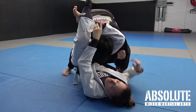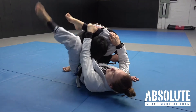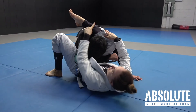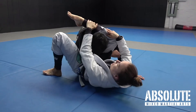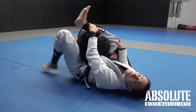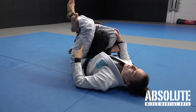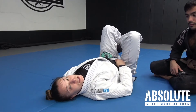Sometimes it's not fully locked off yet, that's why I can grab my own shin and hip escape a little bit. When I lock off the triangle, the back of my knee has to be here — not in a position where I can injure my own foot. I need to hip escape enough so that I can put the back of my knee on the shin. When I do this, I bend my knees and squeeze my knees together to get the tap, finishing the triangle.